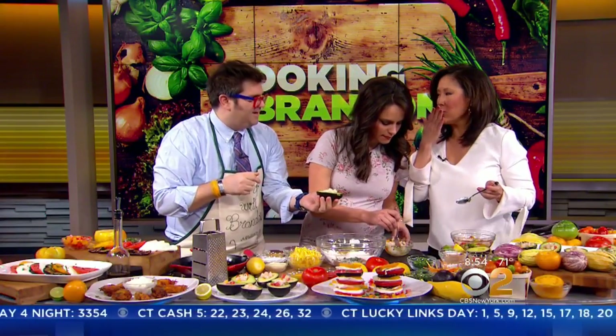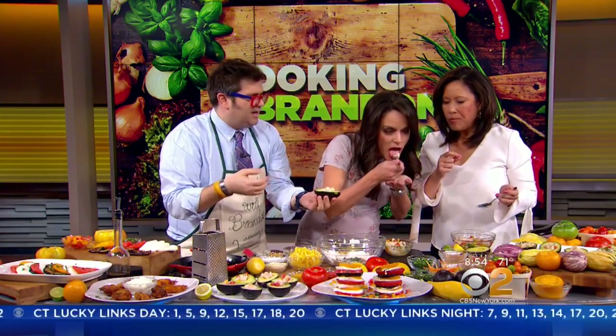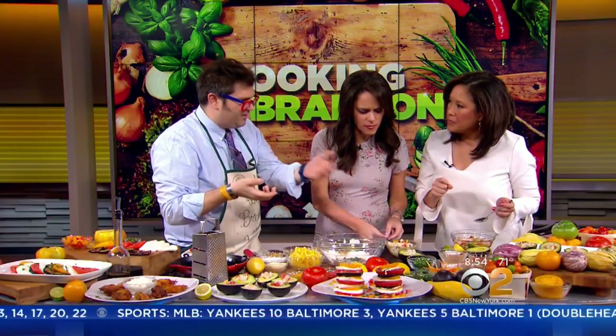Nice and fresh flavors right there. You get that lime, you get those hints of olive oil, you get the tomatoes, you get the cilantro. And it's cold — people walk into your party or you're in the backyard and you don't have to worry about having a plate. You just have the avocado with the skin right there. That's so good.